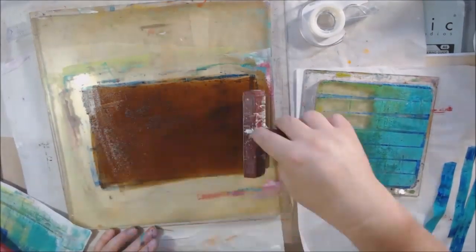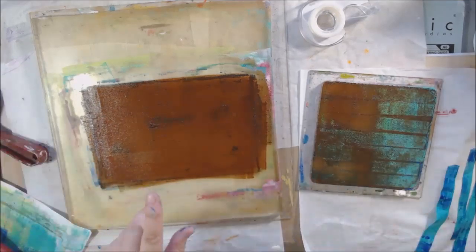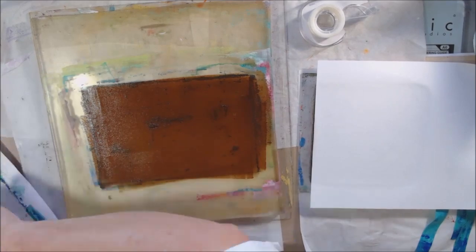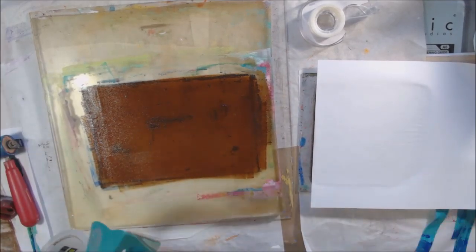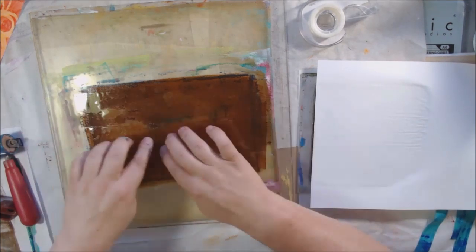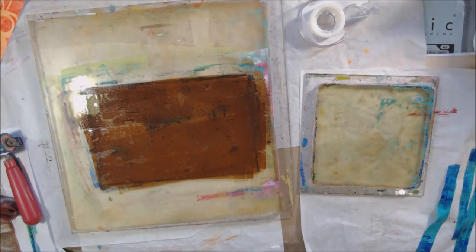On the 6x6 with some leftover paint after peeling the tape off, I'm going to use the tape and eventually make it into interesting colorful washi-style tape. On the 6x6, putting brown over the top made a really cool, grungy, interesting print — I thought that one turned out really cold and grungy in a good way.